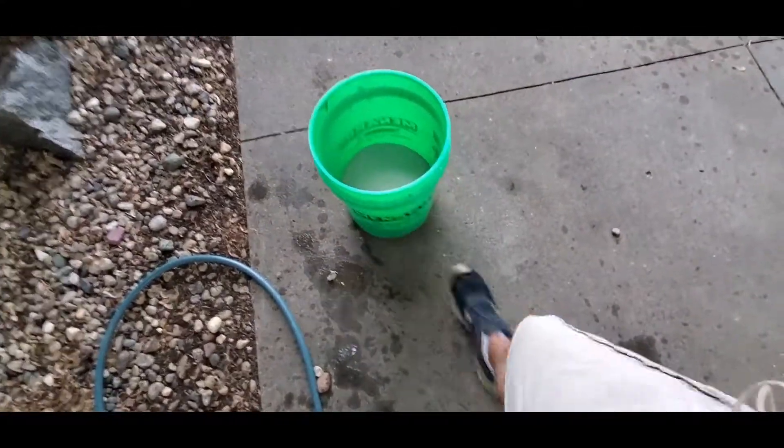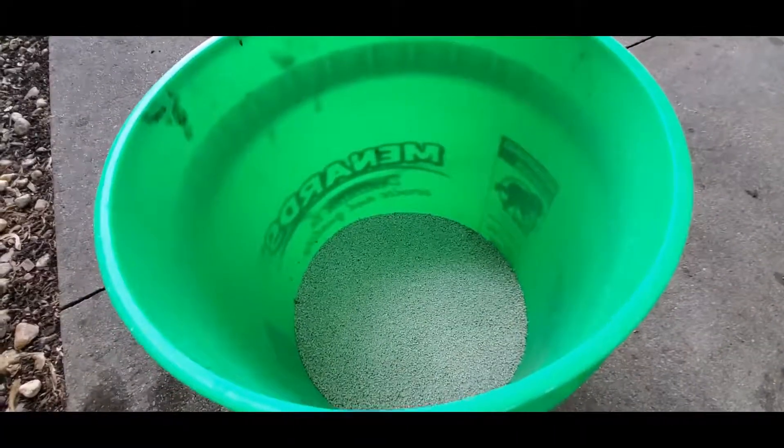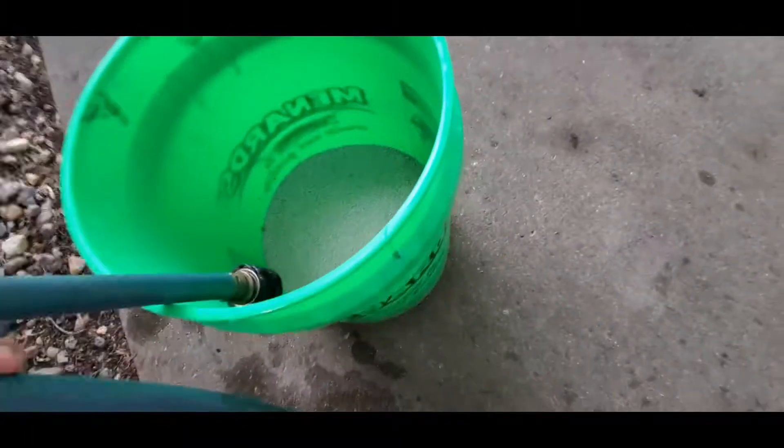So I had way more than I thought — you see that line? That's a lot. But either way, I messed up, so that's okay. I'm not too worried about it. I think the grass seed is going to grow in just fine. So let's try putting some water in here.